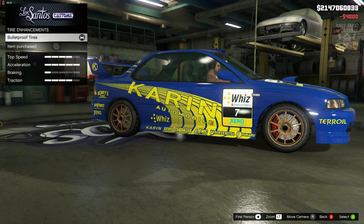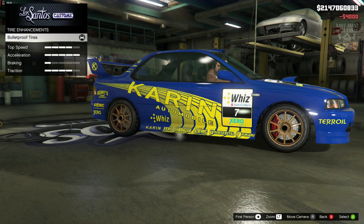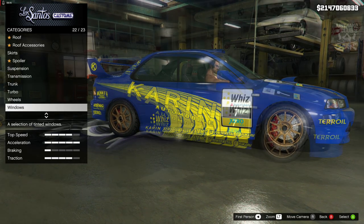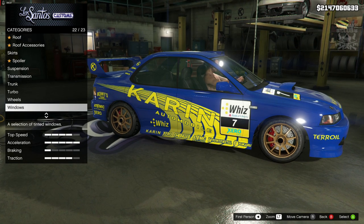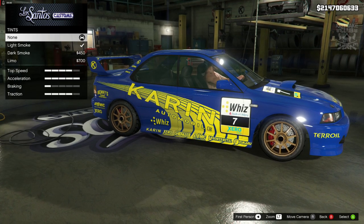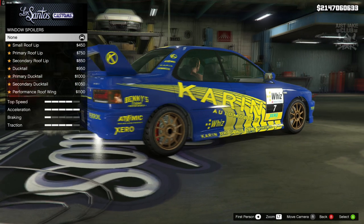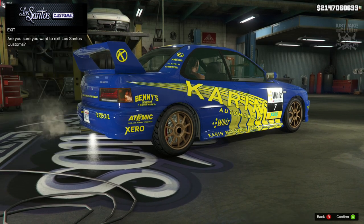While we're here, we might as well purchase the bulletproof tires. I know Colin McRae probably didn't run bulletproof tires, but we are in the world of Grand Theft Auto and you never know what's around the corner. Usually this is where I'd say we're finishing with light smoke window tint, but this being a rally car they didn't have window tint, so we're going to stay stock for the windows. We don't need any window spoiler either, so we'll leave that alone.